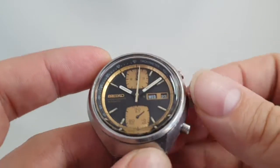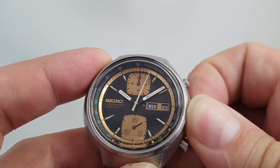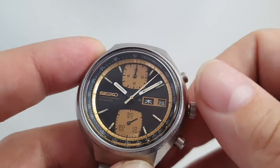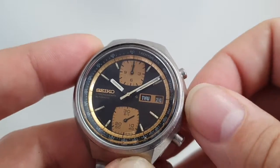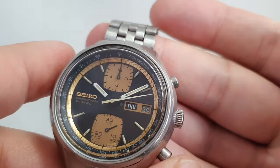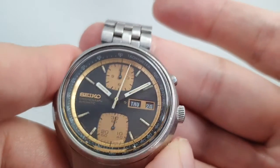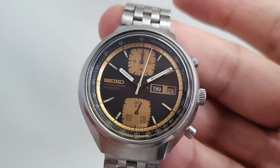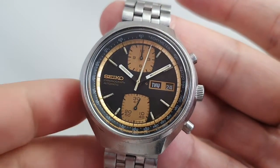You have a quick-set day and date. The watch keeps time. The date is in kanji as well as in English. The chronograph stops, but there's no constant seconds on this, and it doesn't reset all the way — sometimes it actually goes just a smidge past 12.